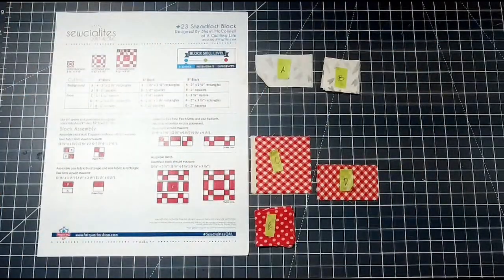Good morning, my beautiful friends, and welcome back to another Socialites Quilt Along created by Fat Quarter Shop. In today's video we are doing block 23, the Steadfast block, designed by Sherry McConnell. It's a wonderful beginner-friendly block with really easy straight cuts. If you have any questions, please don't hesitate to comment in the comment box below.